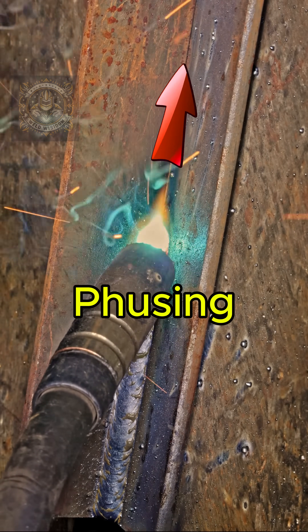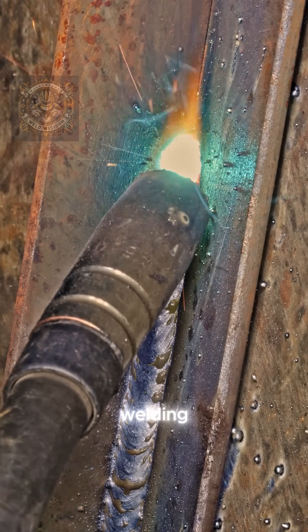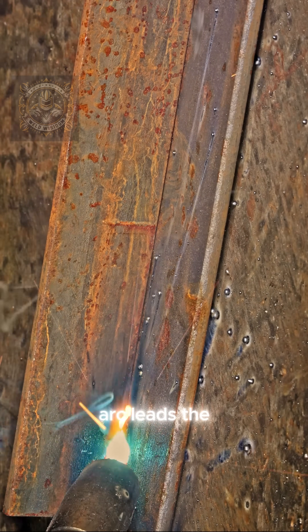Do you know why the welder is pushing the torch instead of pulling it back? This is called the push technique in MAG welding. The torch is angled forward and the arc leads the puddle.